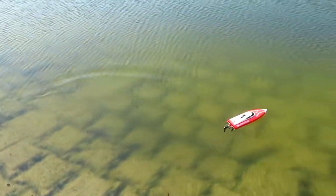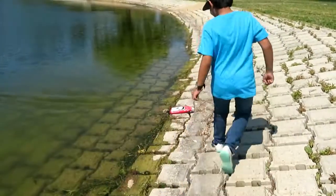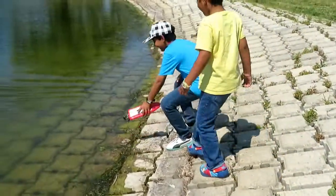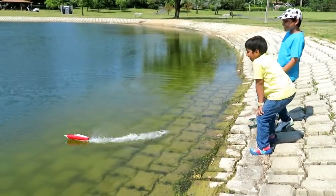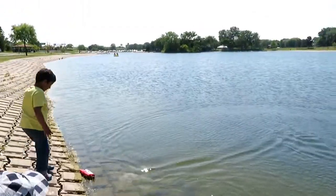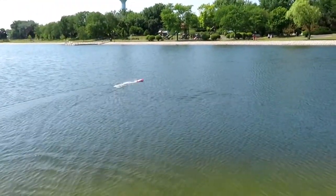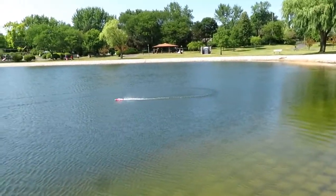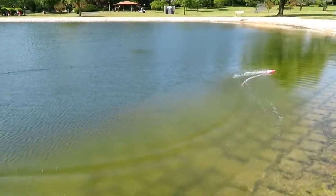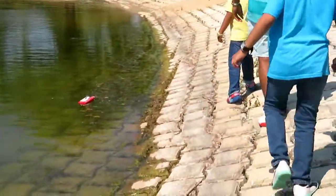Oh my god! It was scary! Don't go! Ready, steady, go! Oh my god! The boat! Oh no! Let me put it in the water. Ready — I still did it! Okay, it's in! Whoa! Oh no! Put it in! Whoa! Oh no — what the hell? Uh-oh! Oh!